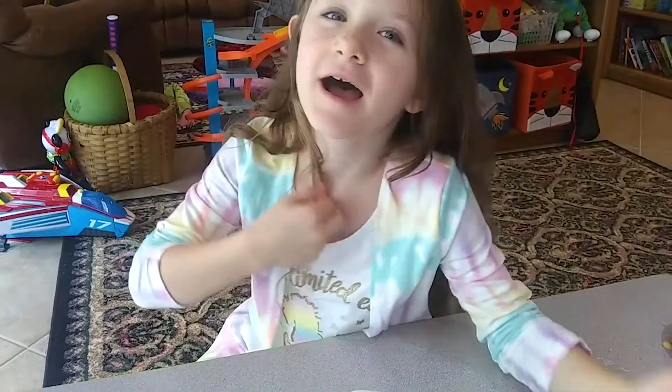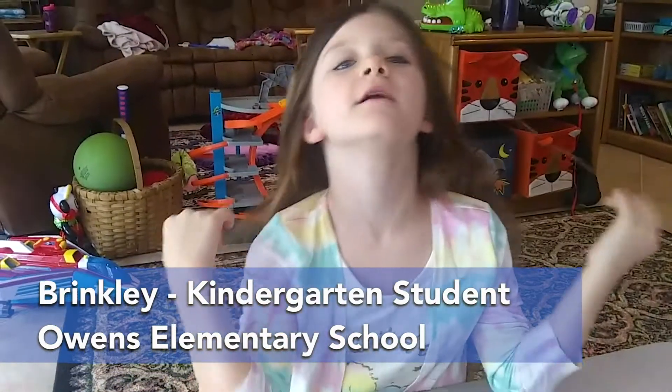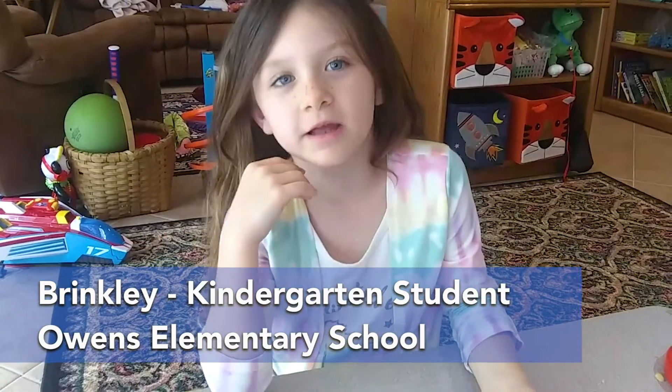Hello everybody, I'm going to be teaching y'all a seed and plant lesson today, so let's get started.